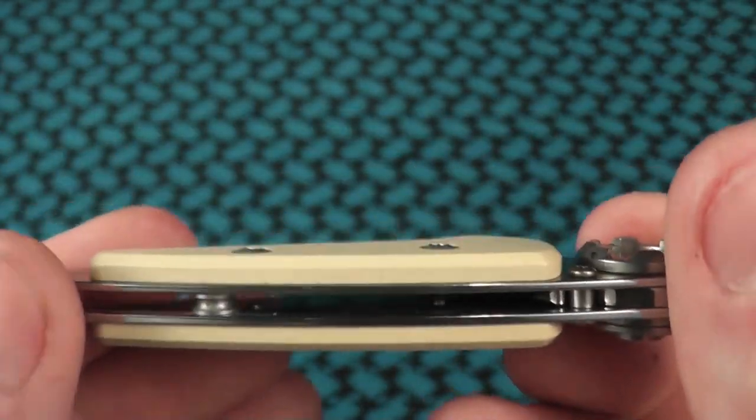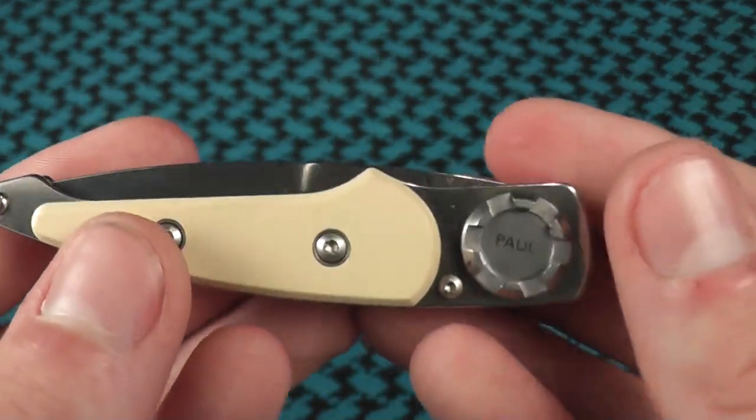That is the Benchmade Axle A5. Thanks for watching, and I'll see you guys later.